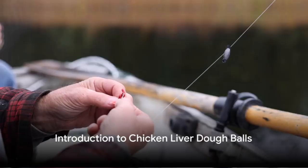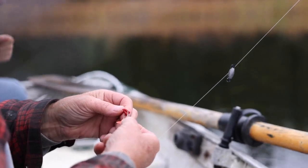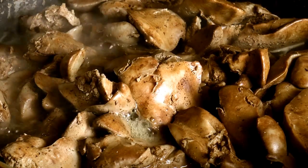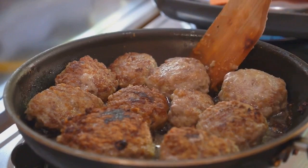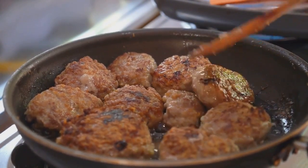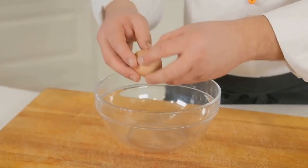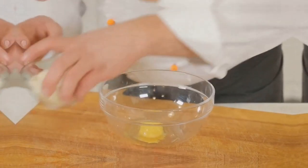Ever wondered how to keep chicken liver on the hook while fishing? Today, we'll delve into the secret of making perfect chicken liver dough balls. These dough balls are catfish magnets, thanks to their strong aroma and delectable taste. The recipe calls for simple ingredients—chicken livers, flour, cornmeal, garlic powder, onion powder, and a splash of water. With these in hand, you're well on your way to crafting the ultimate catfish bait. Stay tuned to learn the step-by-step procedure of making these irresistible dough balls.